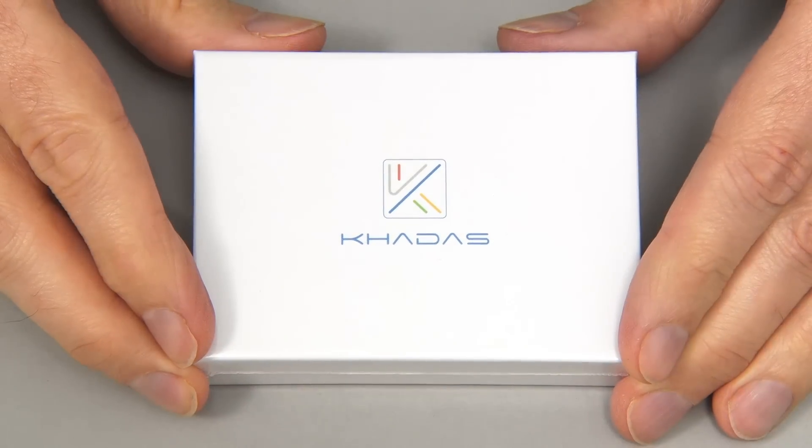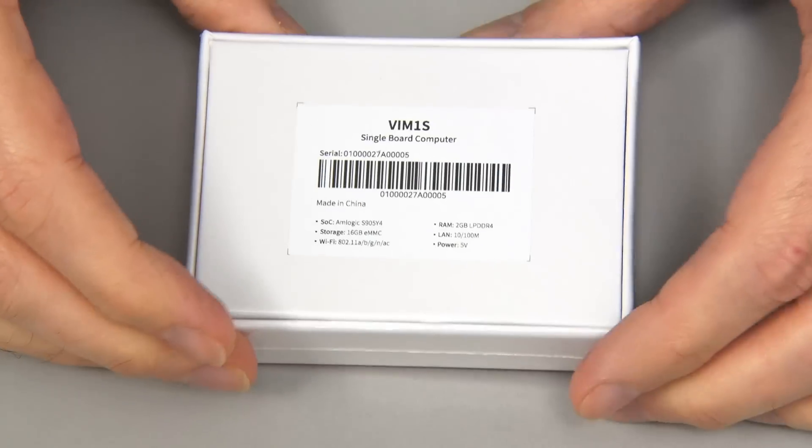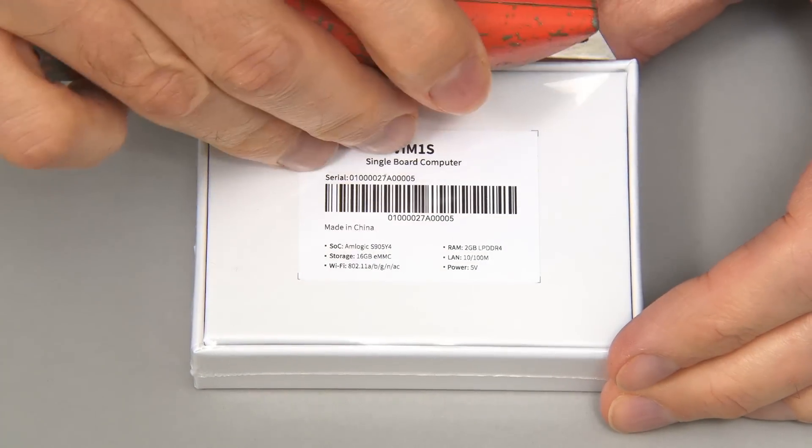Here we have the VIM1S sealed in its little white box. Let's turn it over, bring in a knife, and get inside.